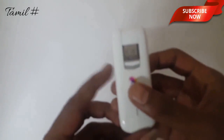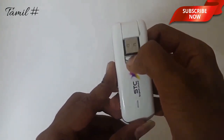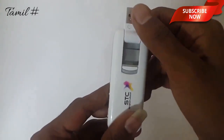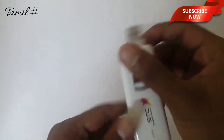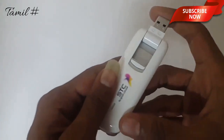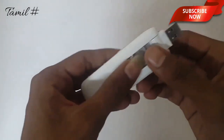If you want to press this button, you can also press this button. If you want to press this pin, you can also add a tag. This is made in China.